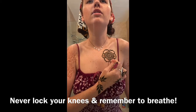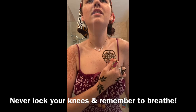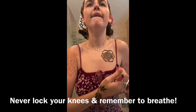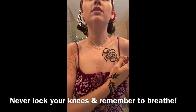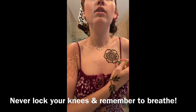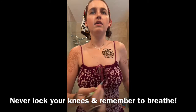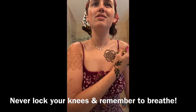Remember not to lock your knees because you don't want to pass out while you're doing this. It doesn't need to be perfect. How I'm doing these little shading parts is I am dragging the tip over my skin, lightly squeezing, moving quickly. Just remember to breathe.